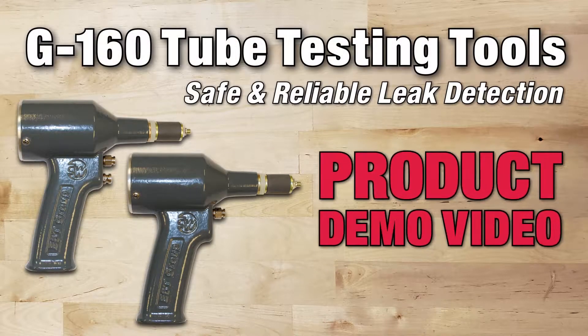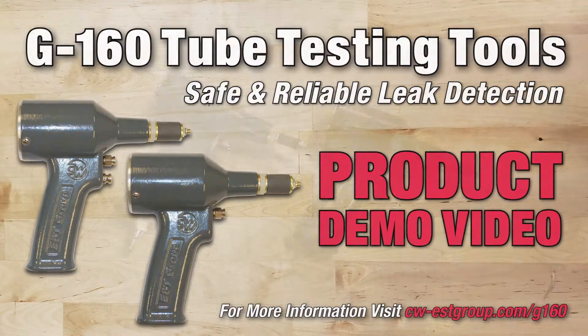G160 Tube Testing Tools for Safe and Reliable Leak Detection — Product Demonstration Video.